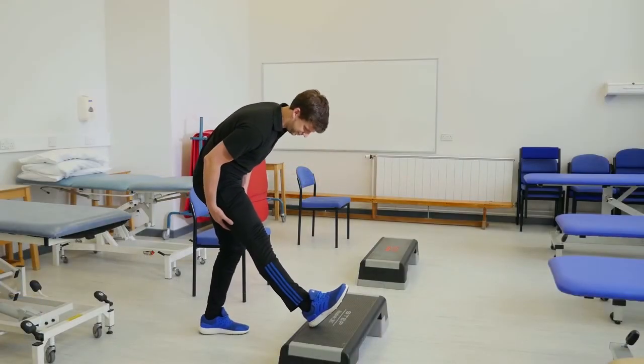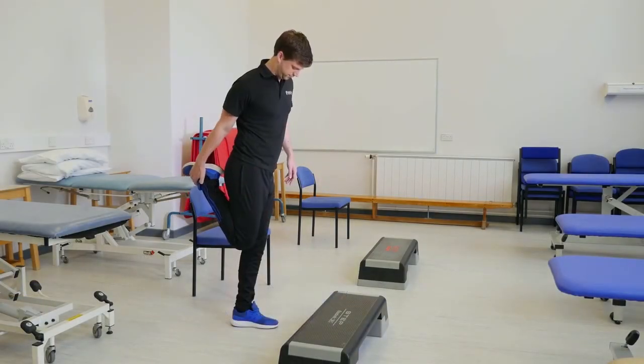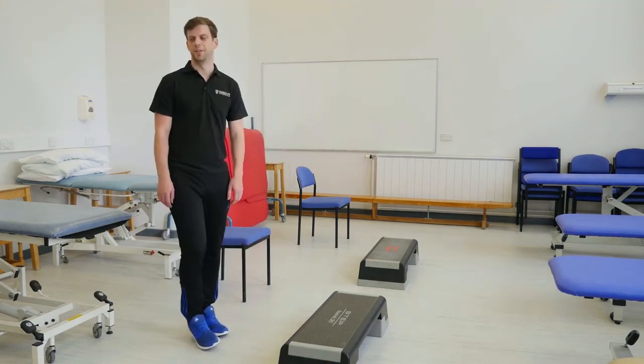Upon completion of the test, once all results are recorded, we recommend doing some static stretching. Following those stretches, go for a short walk around the house to keep blood flowing and help remove any buildup of waste products from the exercise you've been undertaking.